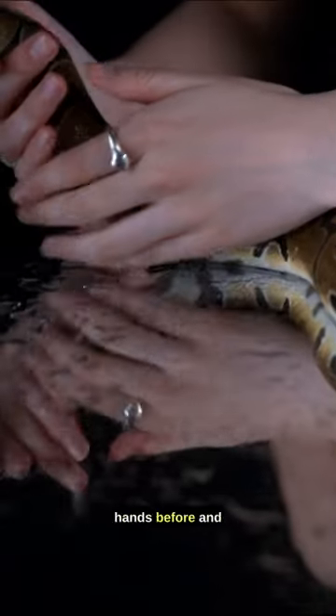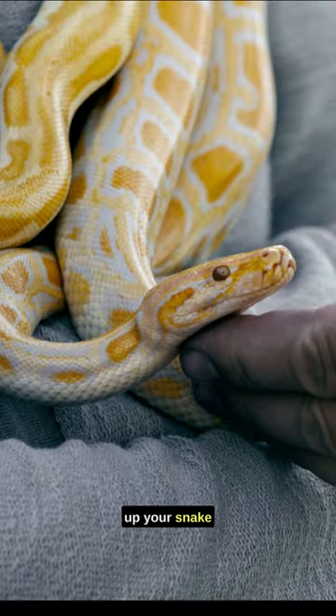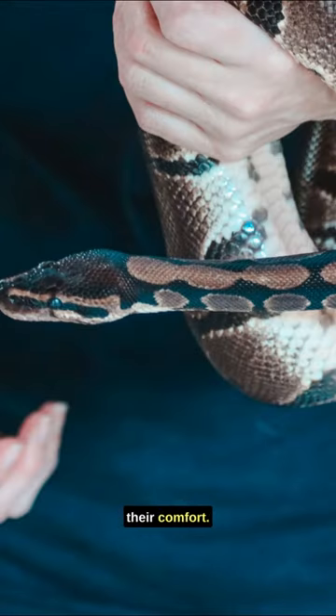Always wash your hands before and after handling your snake to prevent contamination. When picking up your snake, support their body. Snakes are sensitive creatures and proper support ensures their comfort.